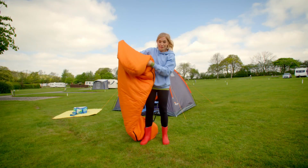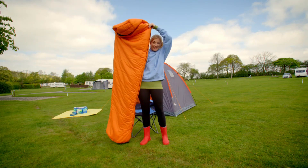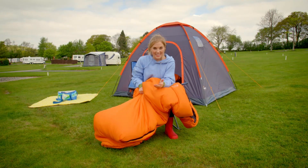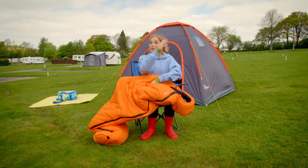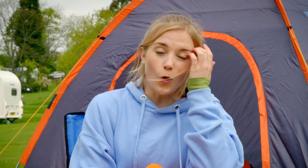A sleeping bag has to be big enough to get inside and zip up, so this one is definitely big enough for me. A sleeping bag doesn't have any heat of its own, but our bodies make heat, so a sleeping bag keeps us warm by trapping the heat we make from our bodies inside the bag. A sleeping bag can be made of lots of different materials like down feathers from geese or ducks, or man-made material like polyester.